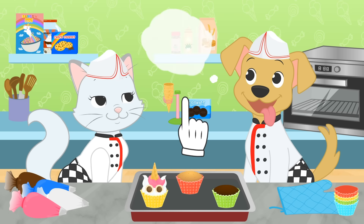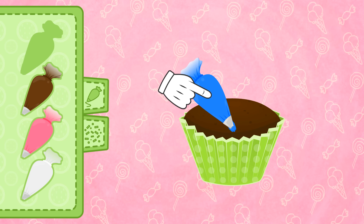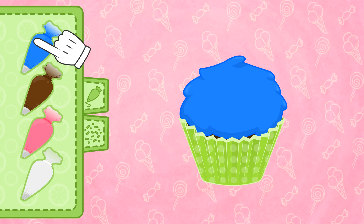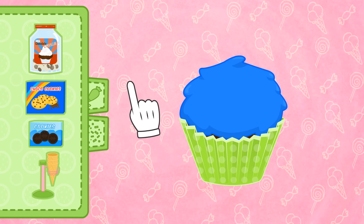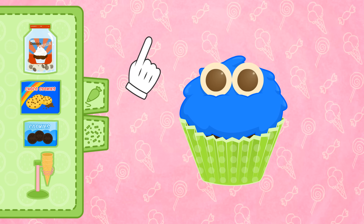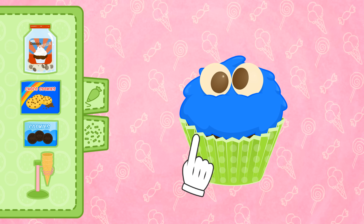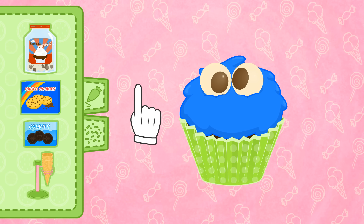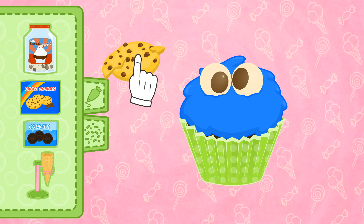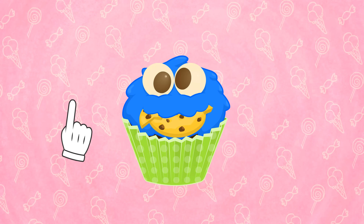That's such a cool idea! First, we need a blue base. However, for the eyes, this time we'll use black and white chocolate balls! But we'll make them a bit more fun! For the mouth — of course! If it's a cookie monster, its mouth should be full of cookies! Your cupcake is ready, Max!